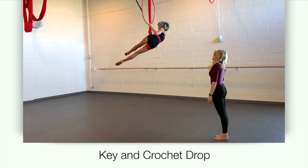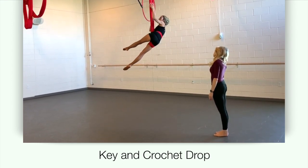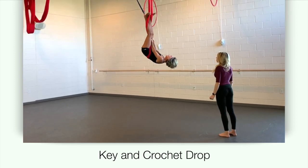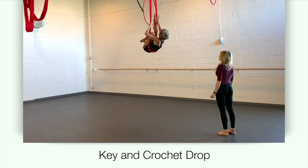Use both of your hands to part the posts, then lean back into a straddle back again. Crochet both legs through both posts and climb to a trapeze sit.